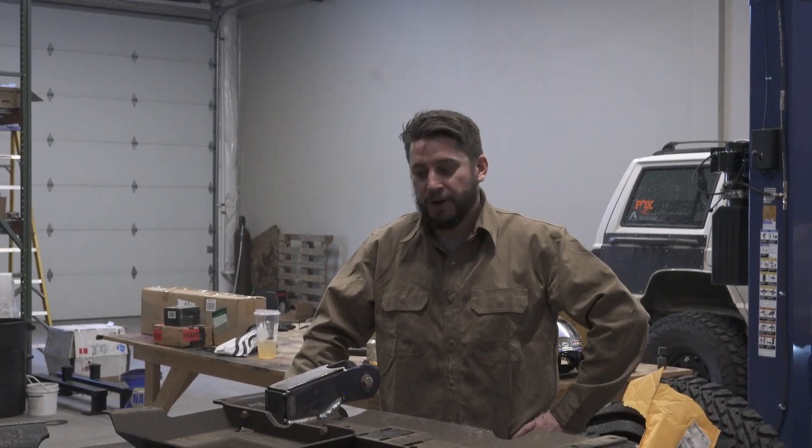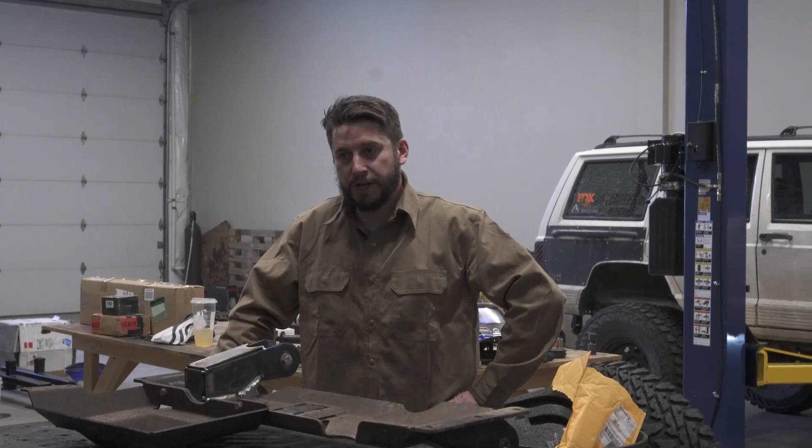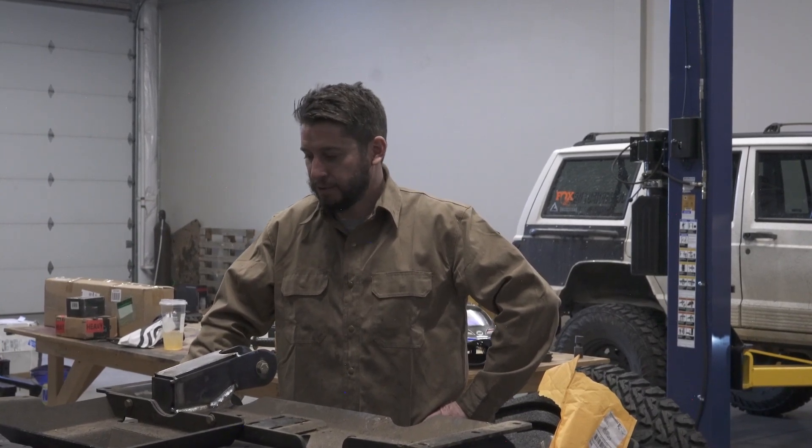We did a coilover conversion on the Jeep XJ behind me here. Going through the articulation and flex of those coilovers, we realized that the long arm radius kit that was on here — the radius arms — really just bind up a ton when you're on down travel and flexing. So we decided to make a custom three-link conversion so that we could get full articulation, full suspension travel, and make it perform a lot better.